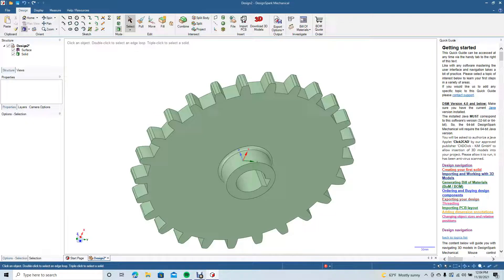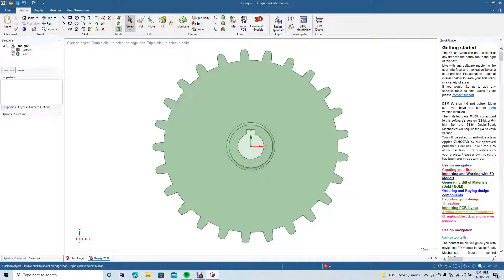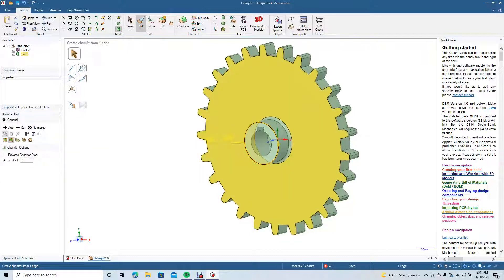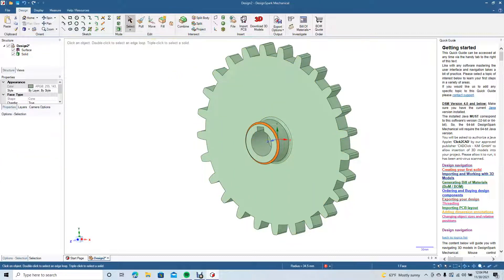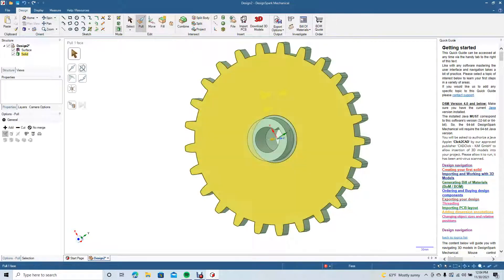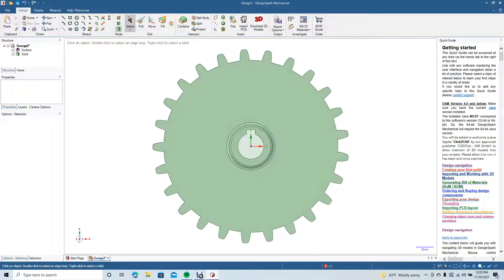Go to top view. The involute gear might also benefit from a little chamfering. We'll put a chamfer on these edges — pull, click the line, change over to Chamfer type, and put a 3mm chamfer in there. Spin around to the back, pull, click the line, change to Chamfer type, and enter 3. That's going to be your involute gear with 25 teeth.